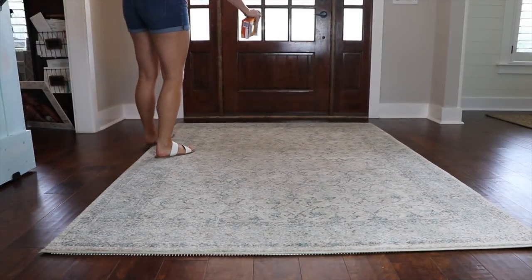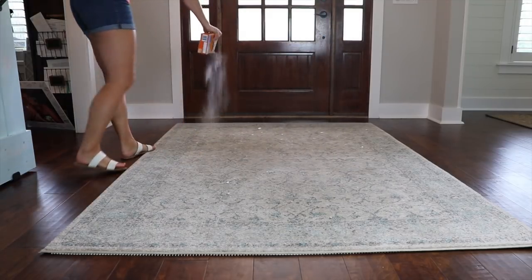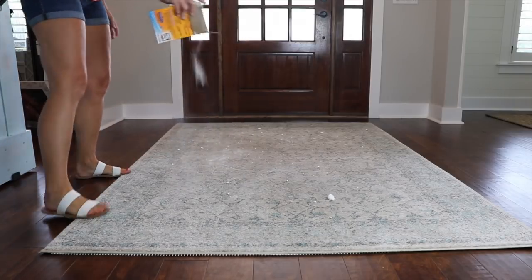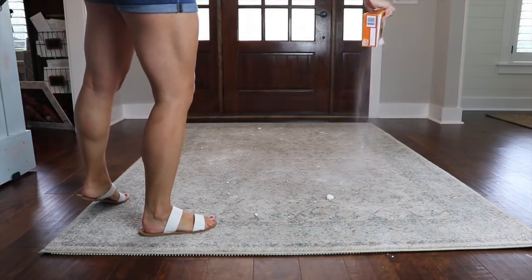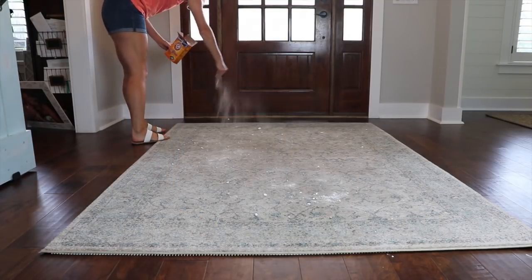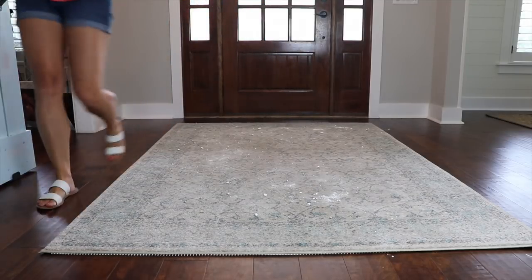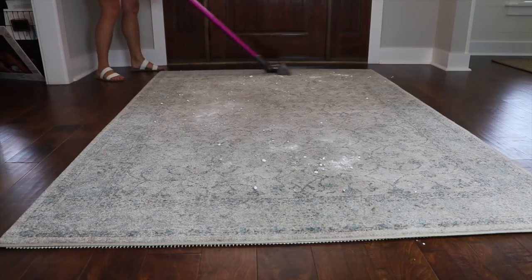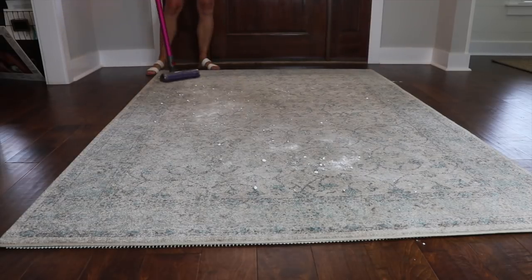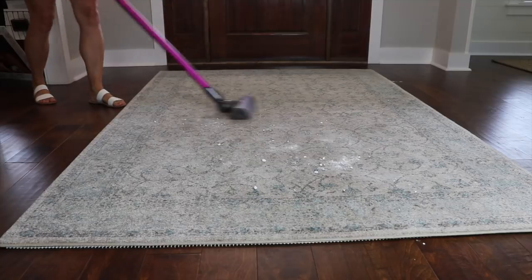The first hack is for cleaning your carpet or your area rugs. I just sprinkle a bunch of baking soda all across the area that needs to be cleaned and then let it sit for a little while — 15 minutes, 30 minutes, the longer the better. After it's done sitting, take your vacuum and vacuum up the entire area. Not only does this clean your rugs or your carpet, but it also deodorizes your vacuum.